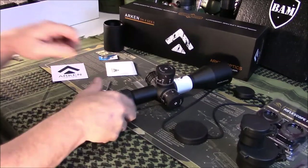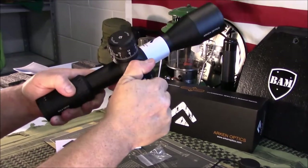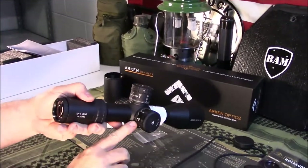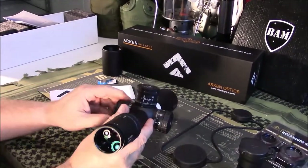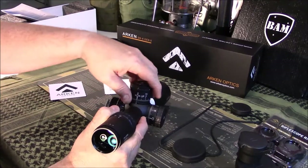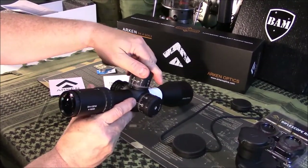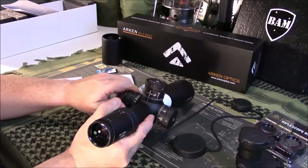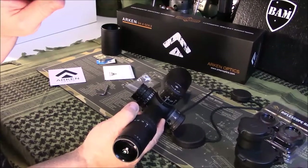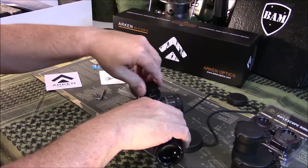Let's look at this turret — really nice, solid clicks, and everything lines up. I've had scopes at this price point in the past where they don't line up exactly, but this one lines up just perfect. This one is a lit reticle, but it's only the center portion, not the entire reticle. So let's go ahead and stick a battery in it.